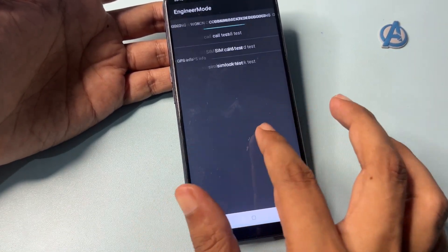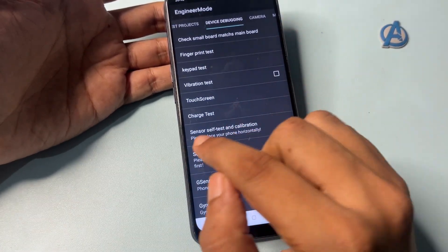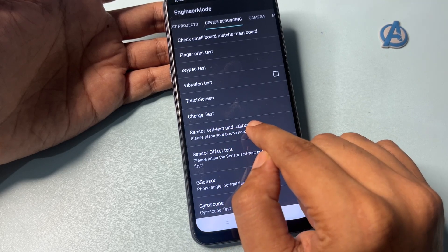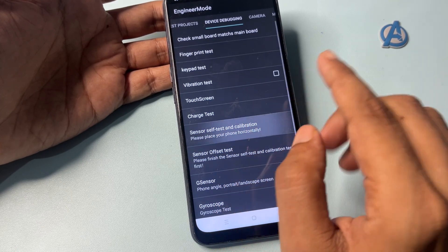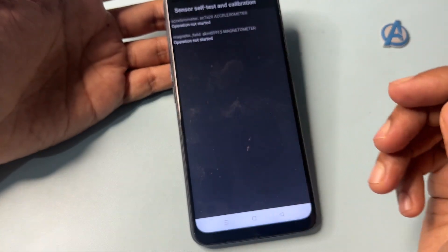After that, slide to the left side to reach the 'Device Debugging' option. You will get an option called 'Sensor Self-Test and Calibration' at the seventh position — simply click on it. When you click on this option, it will show you one, two, or three options.